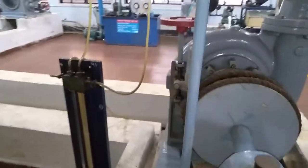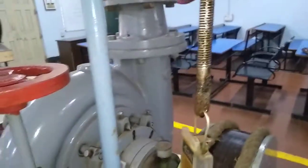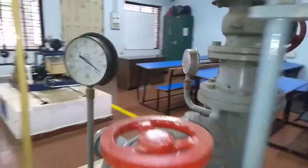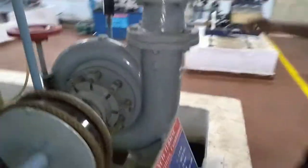When you attain 1200 RPM, stop and take one full set of readings at no load. At no load, the weight W will be 0 and the spring balance will be 0. You are supposed to measure H1 and H2 — the head in terms of mm of Hg — and also measure the vacuum gauge reading and the gauge pressure reading.